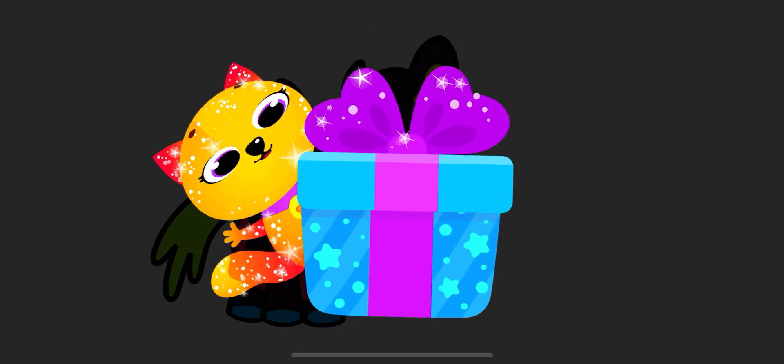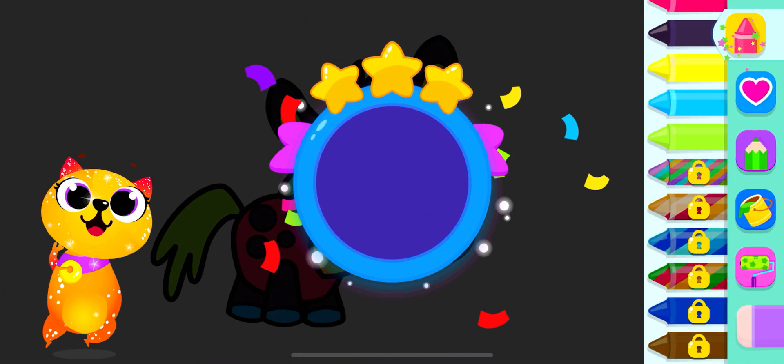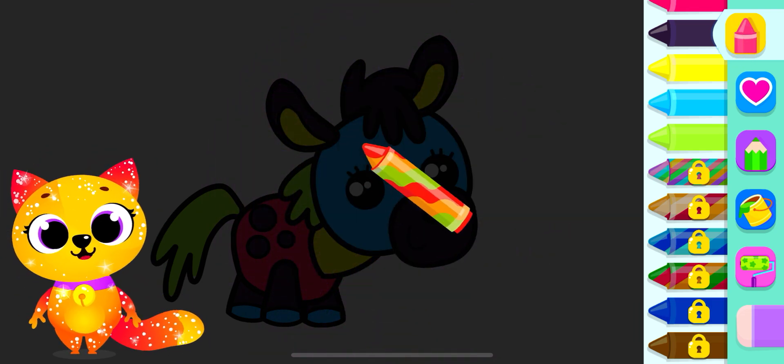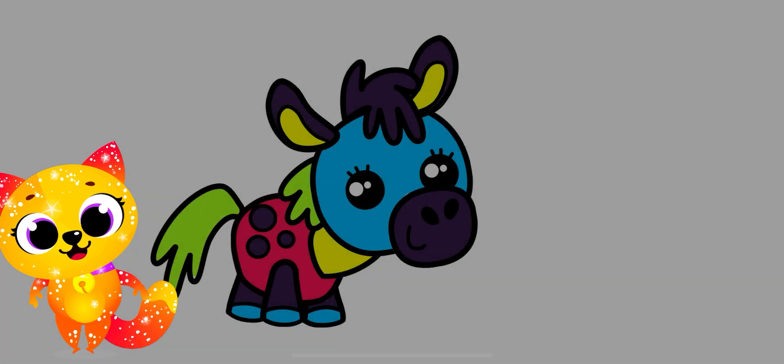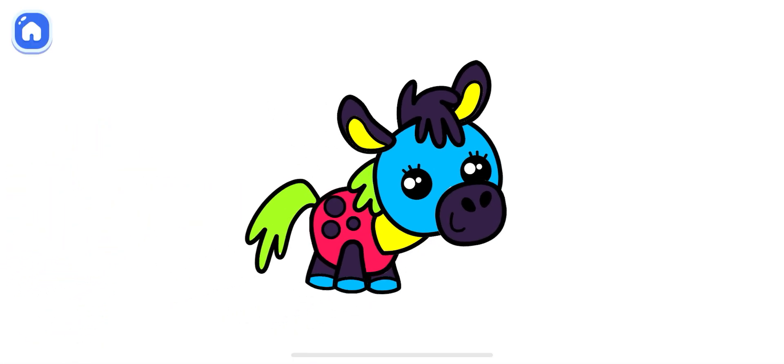Here's your gift! I made it myself! Would you like to open it? Yay! A new drawing thingy! Let's go try it! Cool! What a fluffy horse you have!